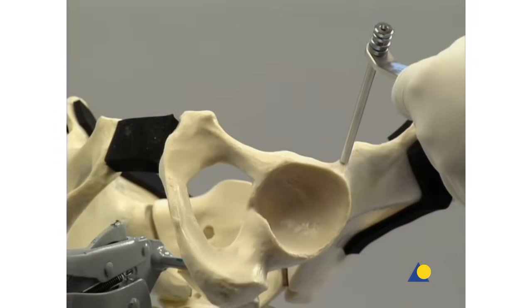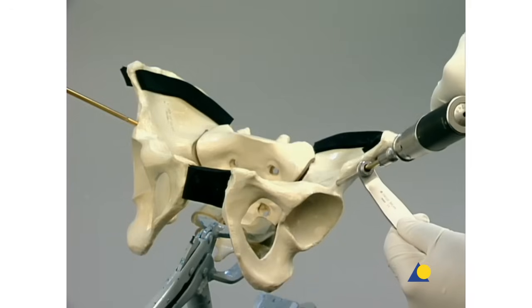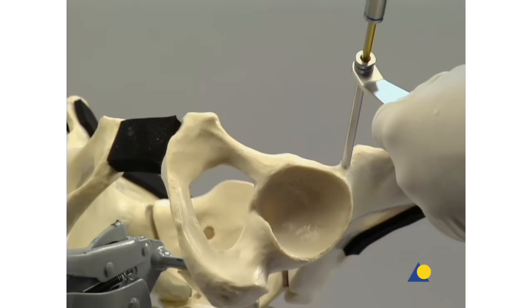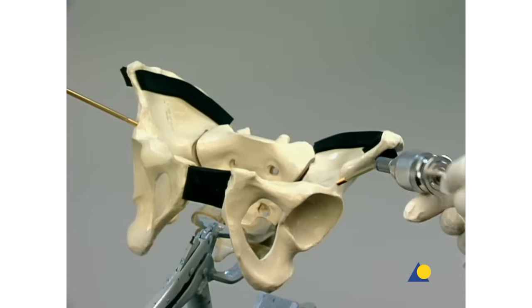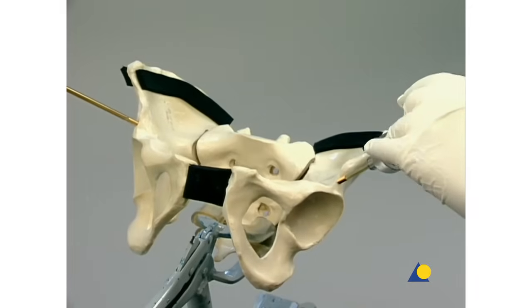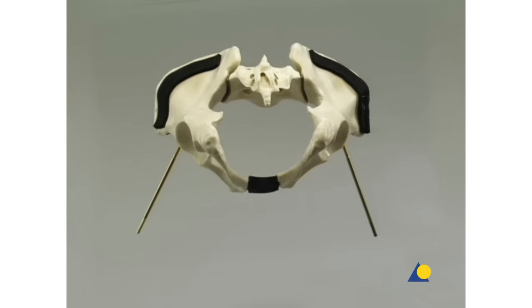On the contralateral side, the second Schantz screw is inserted using the same technique. It too is angled 20-30 degrees medially and 10-20 degrees cranially. Following the correct insertion of the second Schantz screw, the symmetry of their positioning is apparent.